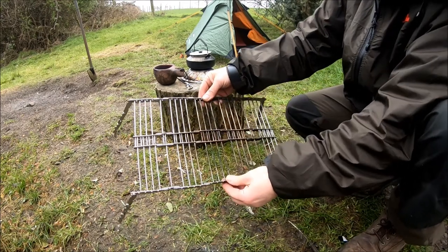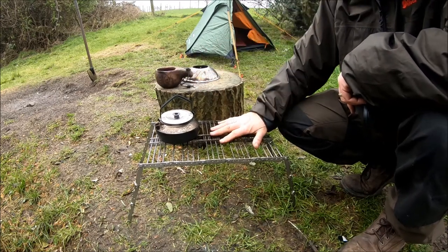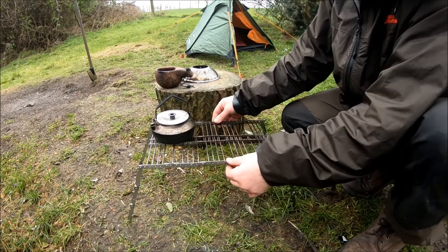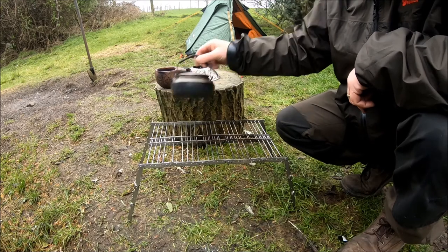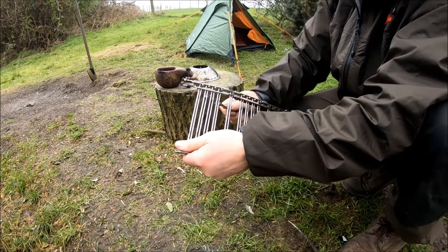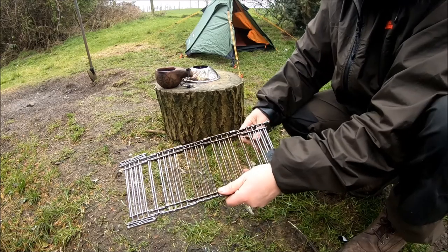The good thing about it is that it'll hold a Dutch oven, a small kettle, frying pan, small Petromax Dutch oven, kettles, pots — whatever you want to put on it. You have your fire low over here, or extend it all out for a bigger fire. Once you get a bit of weight on it, it'll be sturdy enough. It's an excellent little piece of kit. Fold her all down again to whatever height you want. That will pop into anybody's ruck — another option for cooking for those bushcrafters and cavemen who like throwing a steak over the fire.